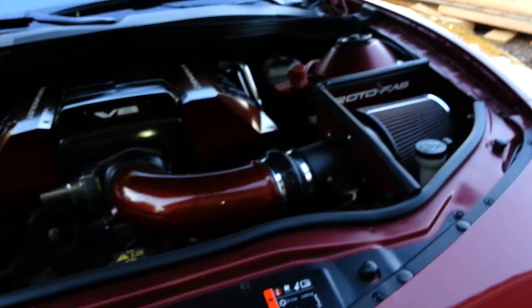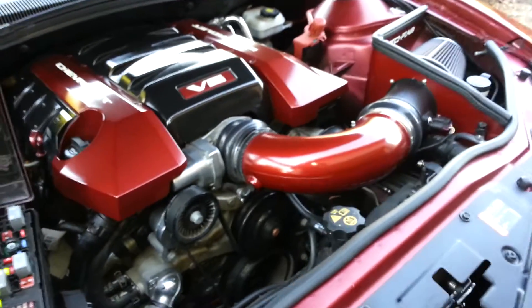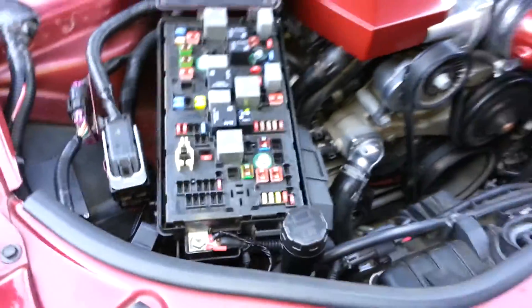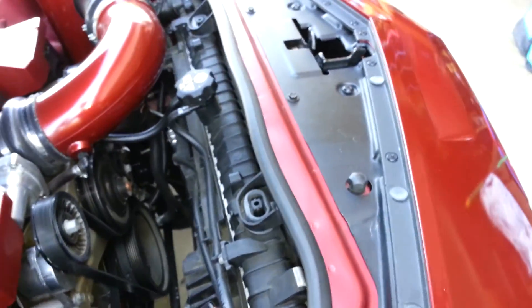Just so nobody asks where I hooked it up — in my fuse box, right here. This one here, right to the prong like everybody says to do. And then I got my ground right here on the radiator support. I believe I hooked everything up right.